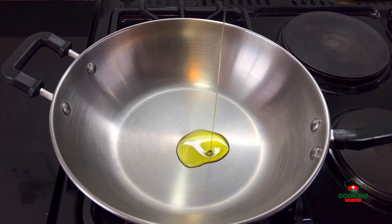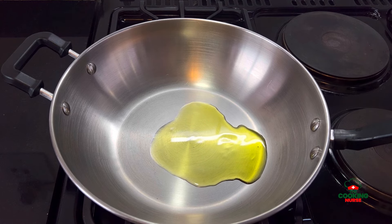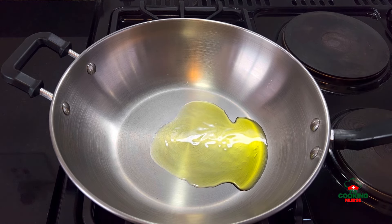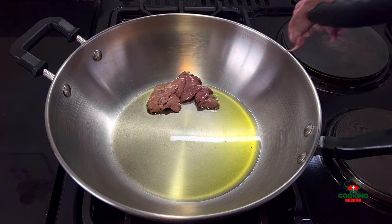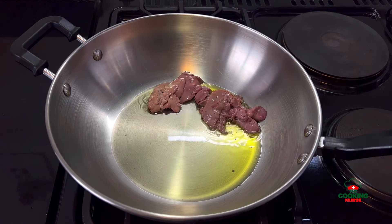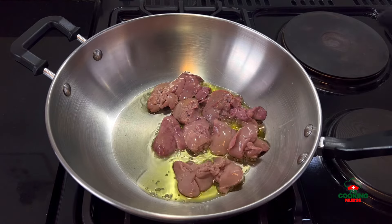I got these chicken livers and I thought, what better way can I make this? So I decided to make a simple curry-ish stew that is just freestyled. Here it goes — I started by heating up some olive oil and then went on with my chicken livers that were washed and clean.